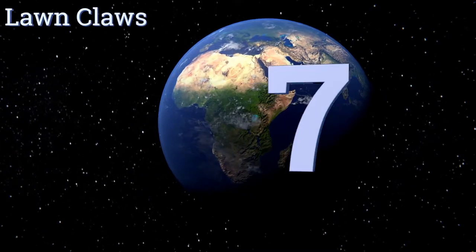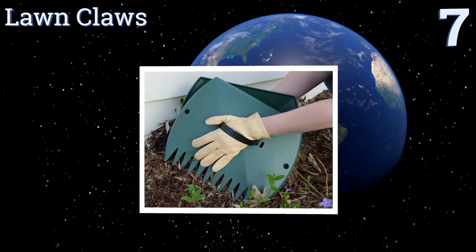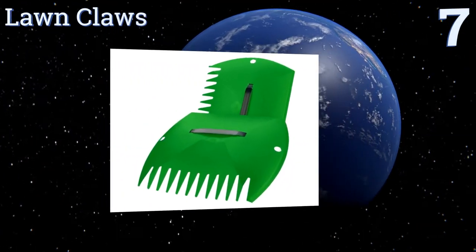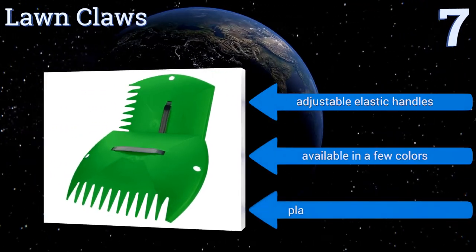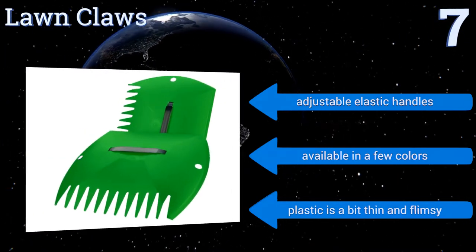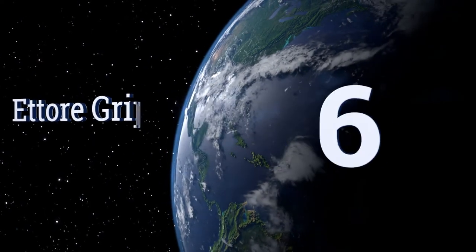Starting off our list at number seven, these lawn claws from Midwest Gloves and Gear have extra long teeth that can help you dig down into larger piles of debris, making each scoop that much more productive. When the work is done, just wipe them down or hose them clean. They come with adjustable elastic handles and are available in a few colors, but the plastic is a bit thin and flimsy.